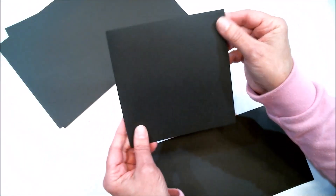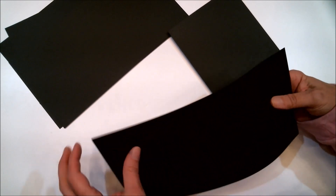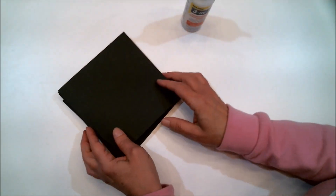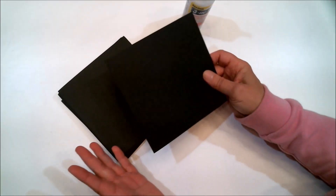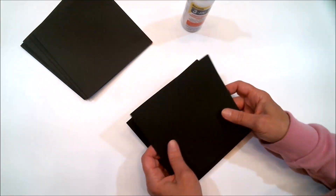When you fold it in half it is six by six. If you don't have a scoreboard, you can just fold it in half. I'm going to fold all of these in half and then we'll continue. I've got them all folded and I have eight of these — you can make as many or as few as you want depending on the size album you want to make.